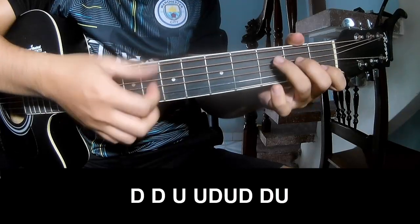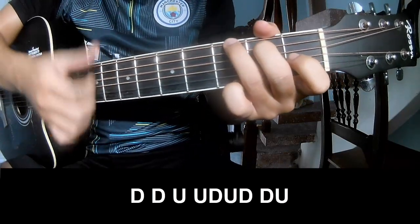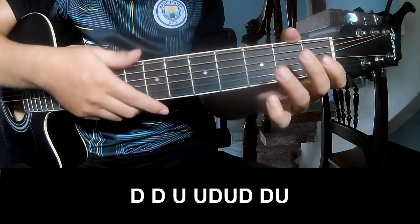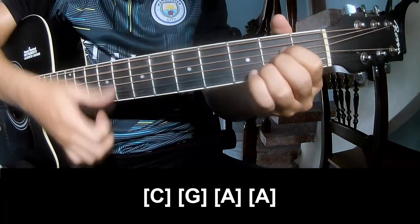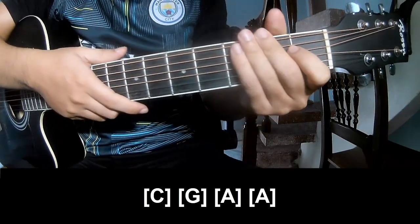Just call this the second part to play. And play long C, G, A, and A. And so the second part means the same way for the transition.